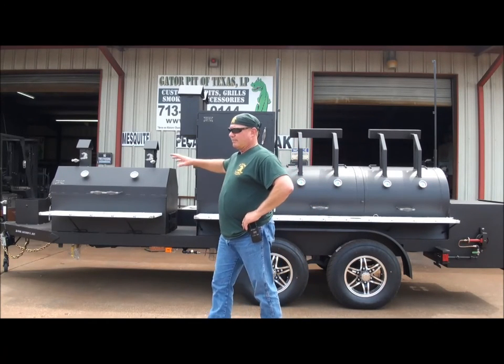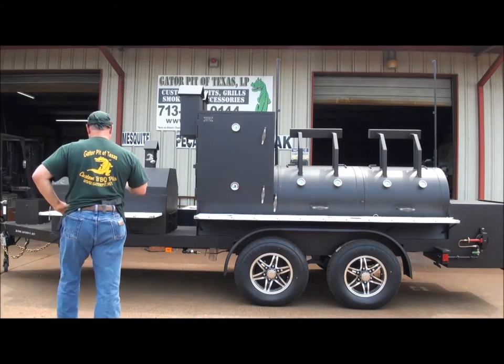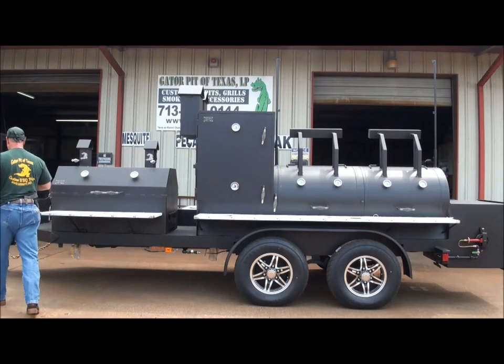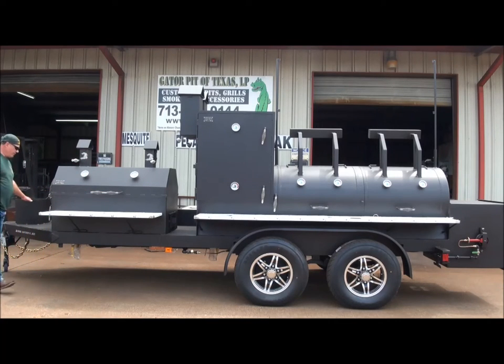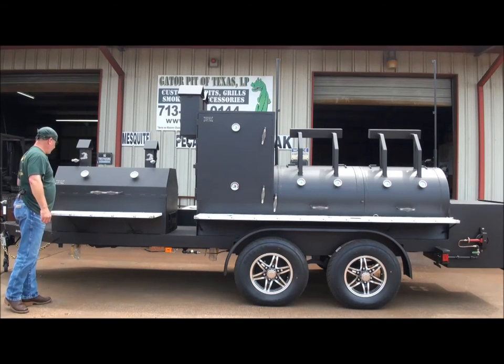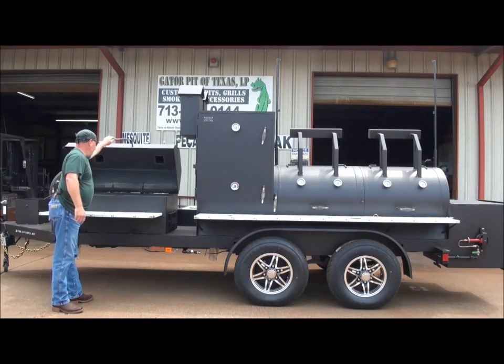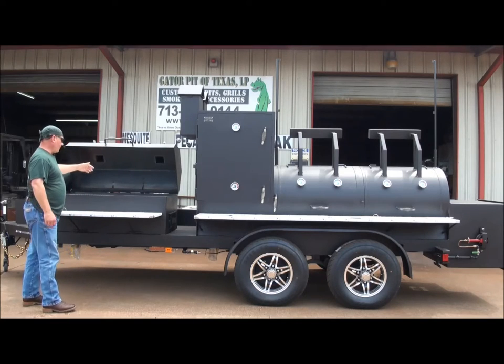I'm going to try to go through this quick because it's a big pit with a lot of features. Let's start with the front. We've got a propane tank holder that locks your propane tank in place with a quick connect regular hose. We have a charcoal grill here. This charcoal grill has a counterweight in the back, which makes it extremely easy to lift the lid. Stays open in place.